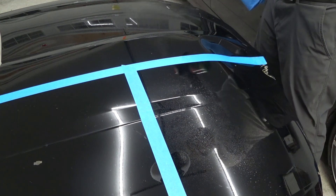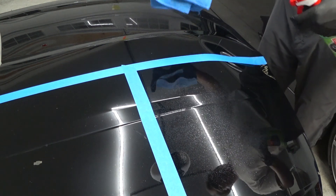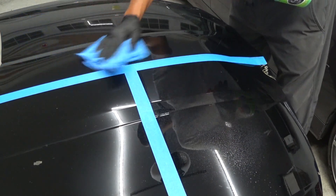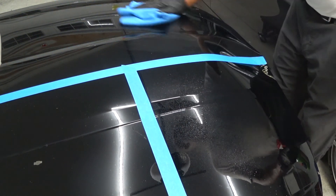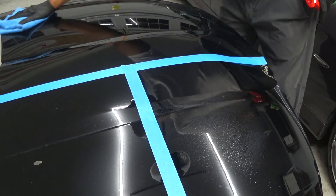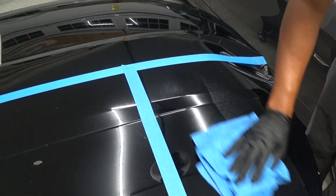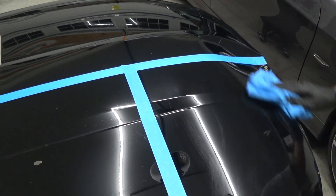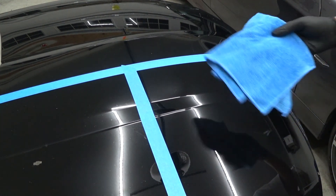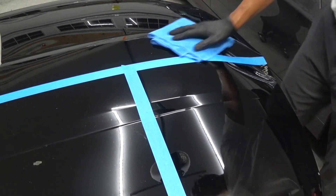I get a couple sprays on the Dynawax side and I like to get a little on my towel to prime it. First thing — it smells great, it's got a melon kind of fragrance to it. Goes on easy and it's working into the panel, flashing in really well. Went a little smoother on the coated side, which is to be expected, and it's basically flashing almost totally away with no streaking whatsoever, which is great — and it's pretty warm in here.